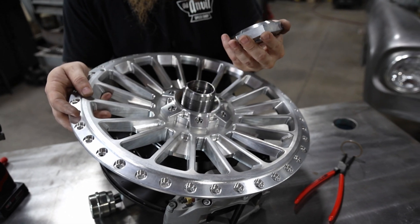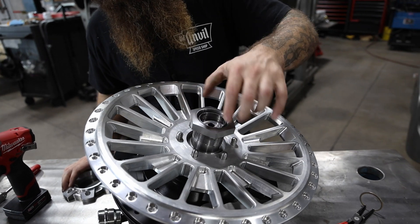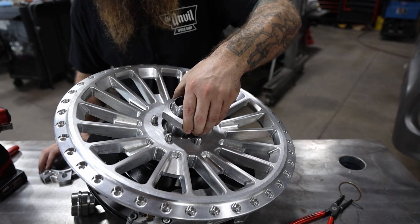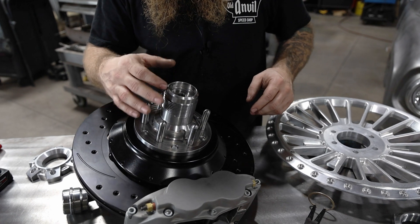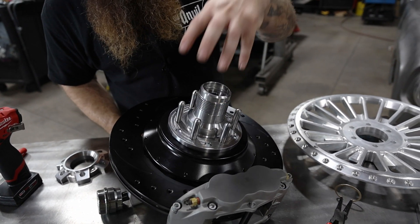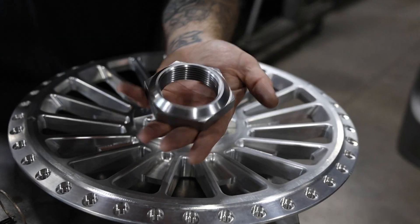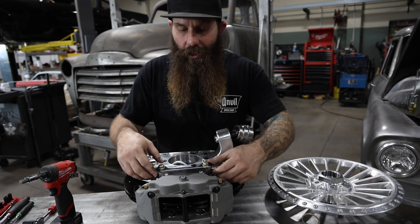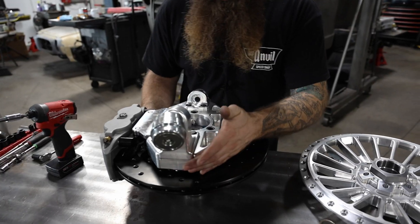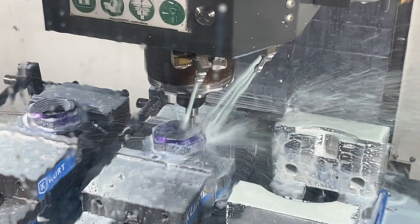We machined these nuts all in house and did the threads — perfect fit on this adapter, so when you spin it it's all cleared within about two thousandths of an inch, so there's absolutely no play. To make the hub, we cut all this on the mill, turned it down, threaded it, drilled these holes, and then pressed these dowels in. I put this radius in so it flows smoother. The hand press plate has a mating angle to the nut so that it's all self-centered. We machined these steel brackets to hold the Wilwood caliper to the spindle, threaded it, and bolted it on.